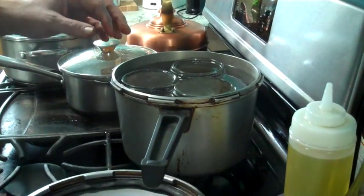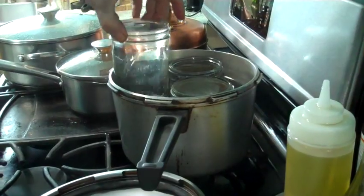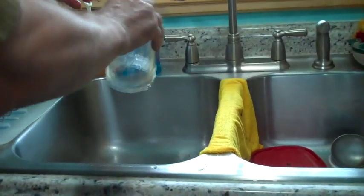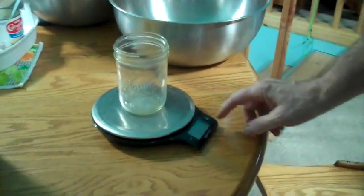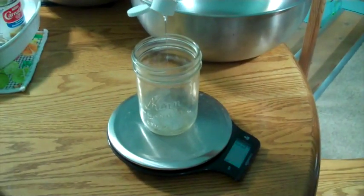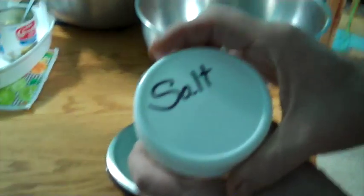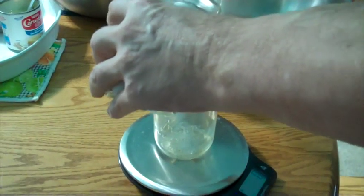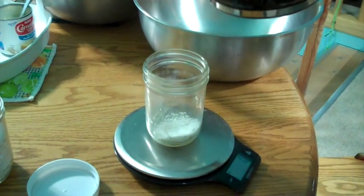My jars are nice and toasty warm. I take out one jar, dry it out a little bit, and put it on my scale — zero that. Now I add 10 grams of food grade glycerin, zero that again, then add 35 grams of salt. Finally, add 190 grams of coffee.